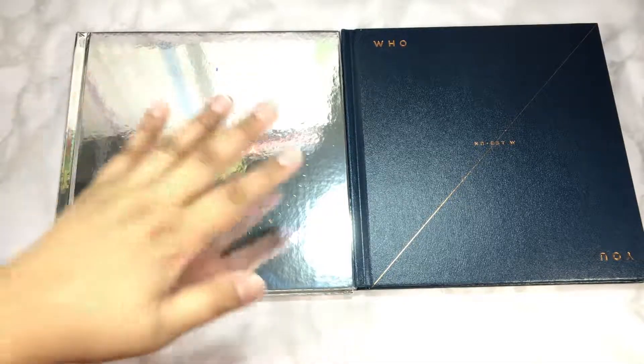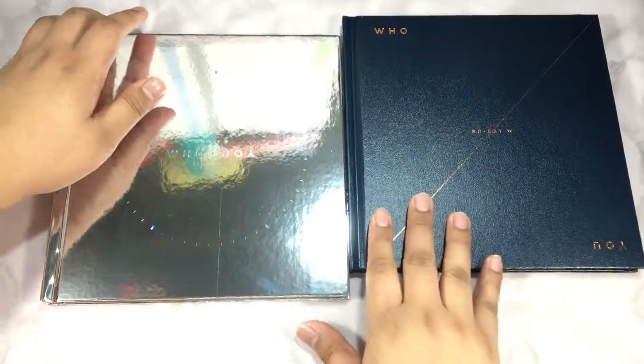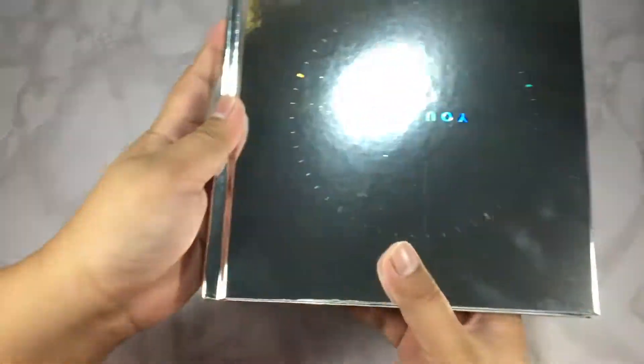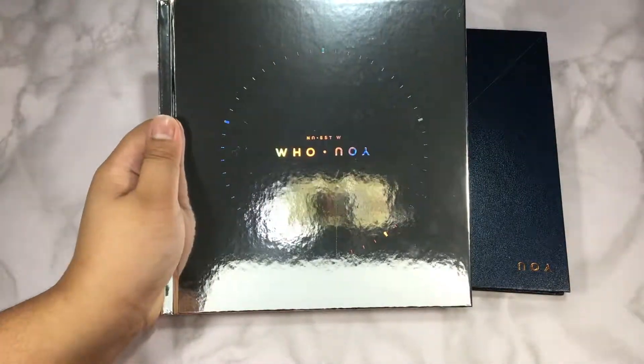Here are the albums. As I said earlier, I don't know which version is which, so I'm going to look that up after unboxing. I saw that NU'EST W's comeback was up for pre-order, so I pre-ordered both versions without the poster. I'll do this one first, then the next one — the cover of this one is just too distracting. I'm going to remove the cards, but oh my god, you can see me and my whole setup.